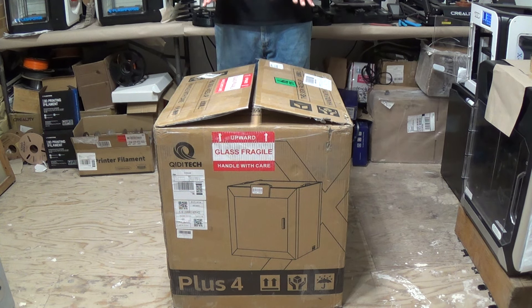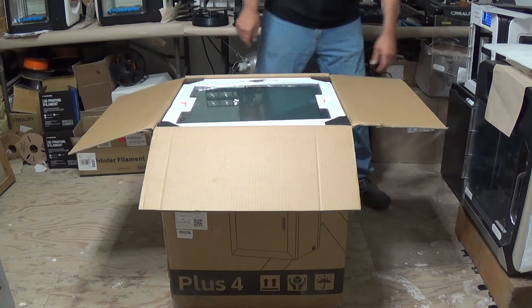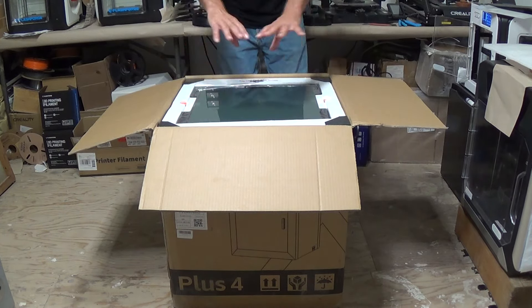Right here on top, the first thing I see is the Quidditek Plus 4 Quick Start Guide — we're going to set that aside for a moment. There's a piece of Styrofoam on top, and right on the Styrofoam I can see there's an SD card ready to go. Let's go ahead and pull our SD card out of there — there you go, we'll set that down to the side.